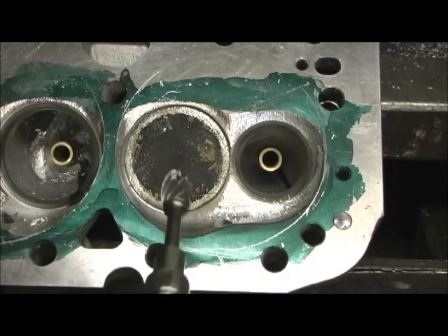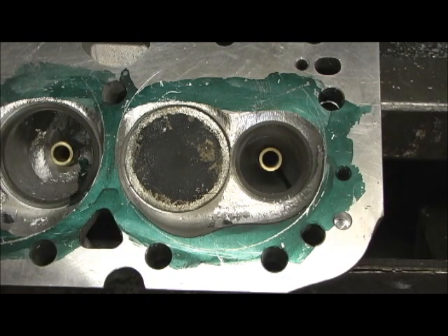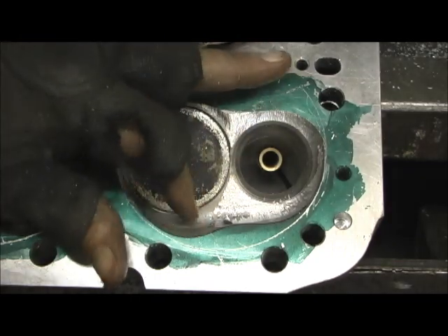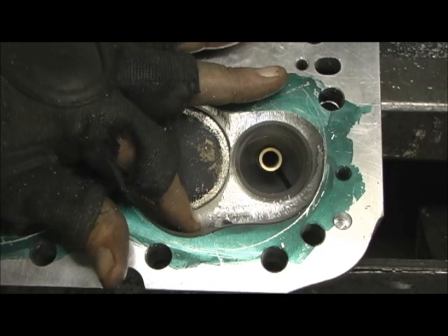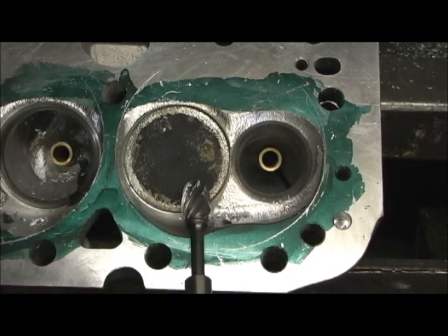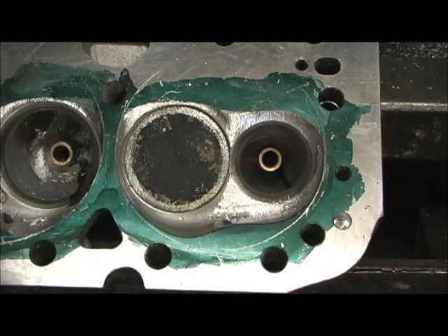I'm going to do that, and it's not quite to the gasket line. In doing this I'm going to pull this chamber down here, because that right there is going to help our high-lift flow a whole lot. I'm going to use the line of the spark plug to stop it so I can equalize all the chambers. This is my rough cutter — I'll do it with that, then take a smaller egg to touch it, blend it, stone it, and polish it.